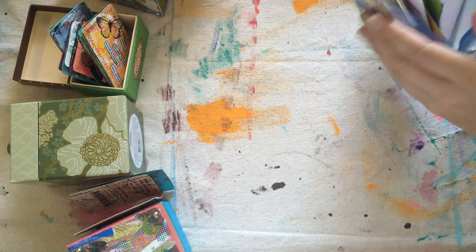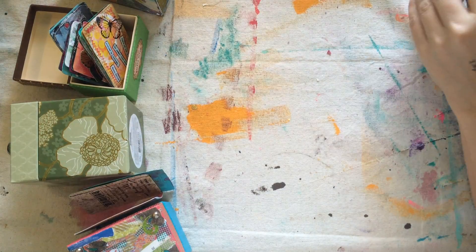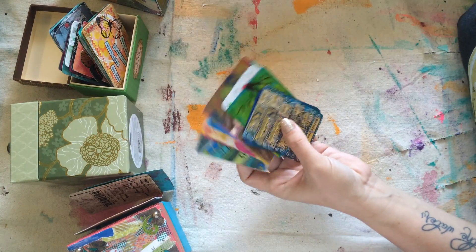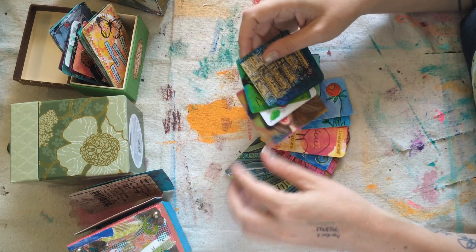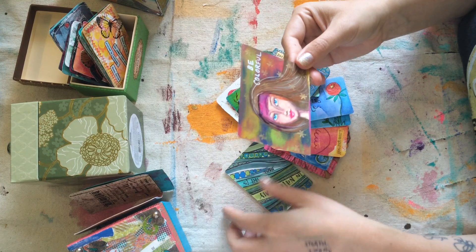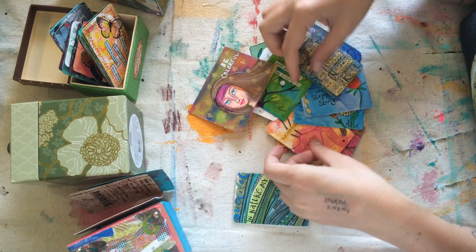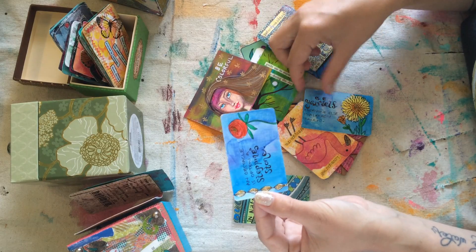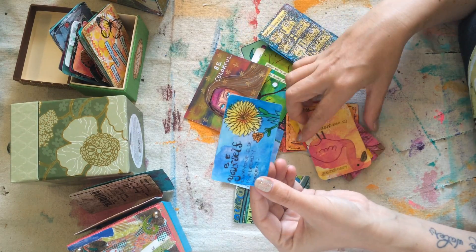The first style I'm going to show you I kind of lovingly refer to in my head as the retiree style — which doesn't mean that these people are retired. I just literally don't know how they have the time for this. Beautiful, beautiful hand-painted cards or hand-doodled cards. These are all cards that people have hand drawn, hand painted, hand doodled, every single card, all 52, and I'm in awe of them.